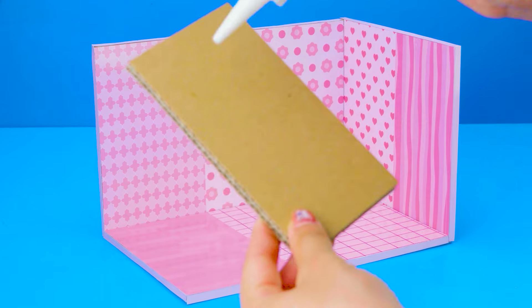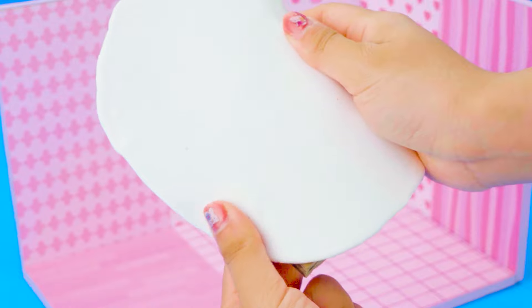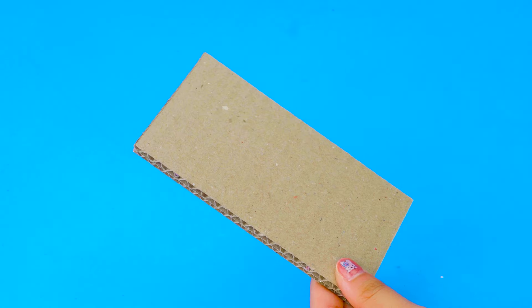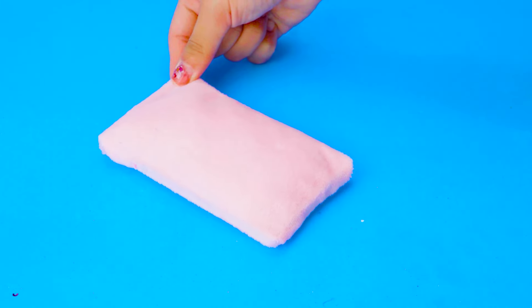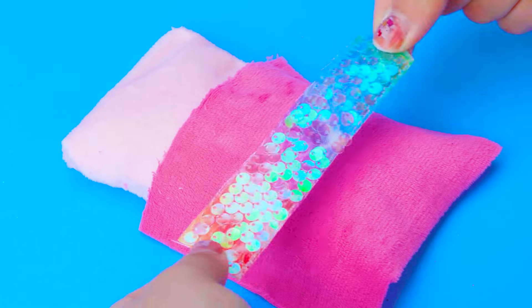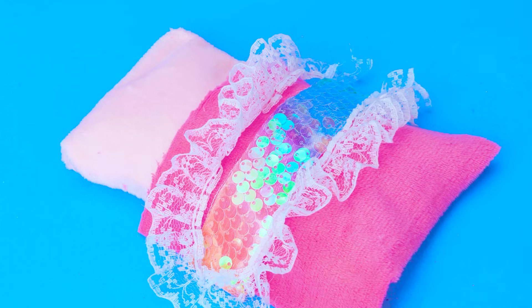First, I always dream of a bedroom with a bunk bed. So let's make it using cardboard and clay. Covering cardboard with white clay and cut off the excess. Let me make a soft mattress with lots of cotton. White lace border to decorate. Looks nice!